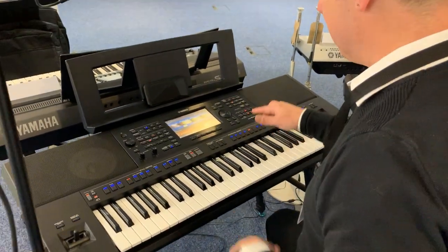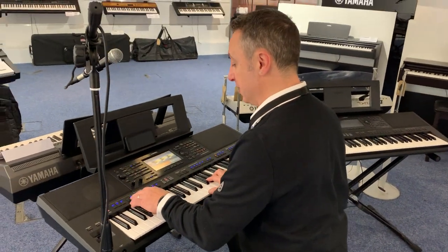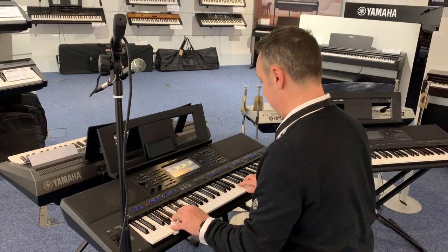But just to finish off, I'll show something completely different. This is one of the sci-fi backings that it's got. Here we go.